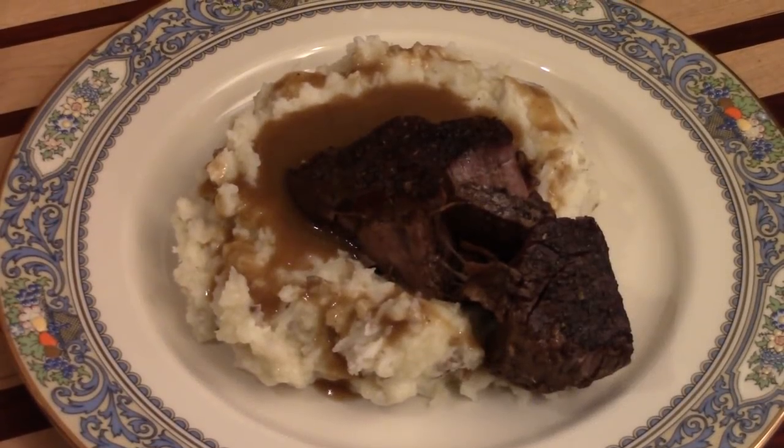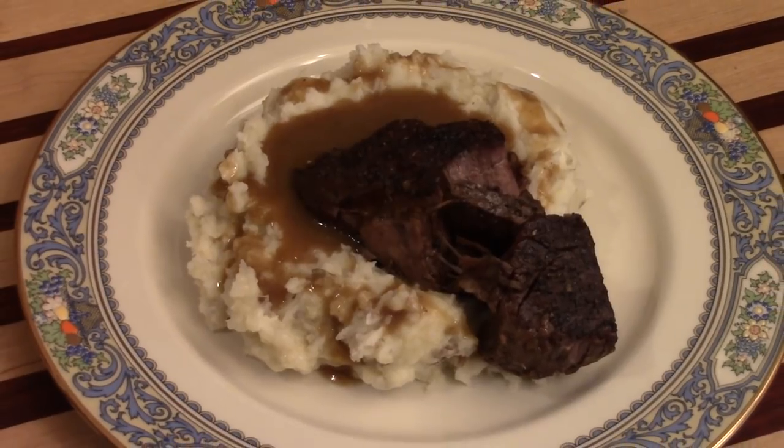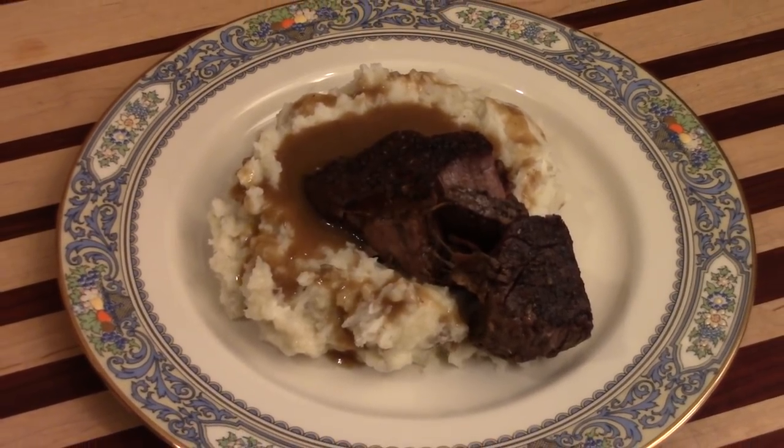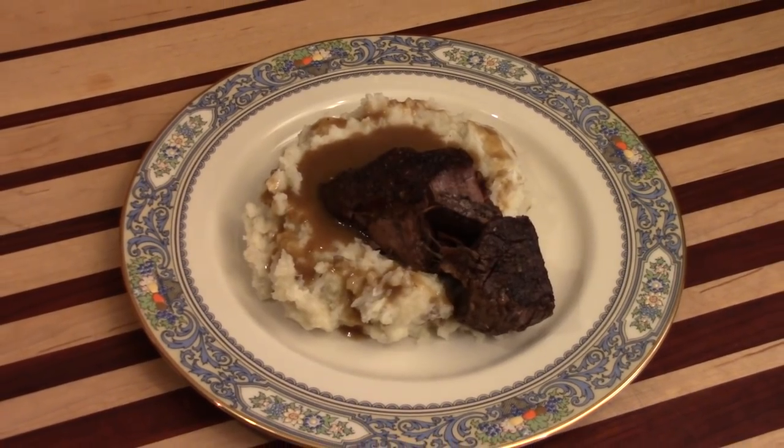For the best, lightest, fluffiest mashed potatoes, well guys you found the right video. I'm going to teach you how to make this beautiful mash and it is the best there is.